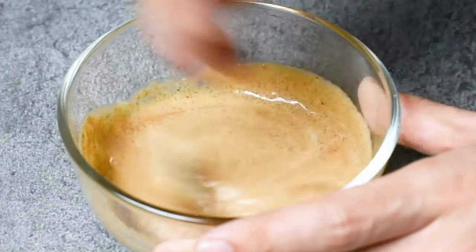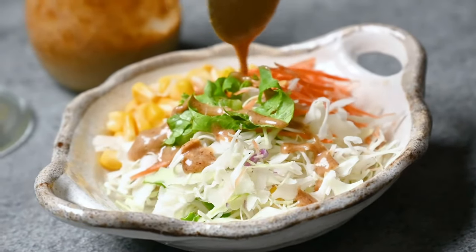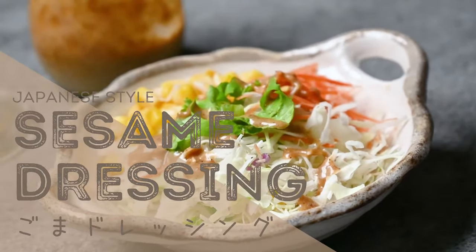Hey guys, it's Yuto here from Sashirecipes.com and today I'm going to show you how to make a popular Japanese salad dressing called goma dressing.